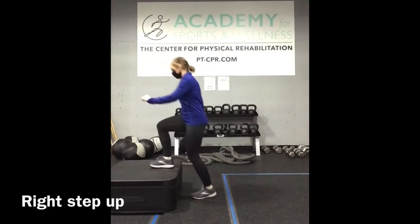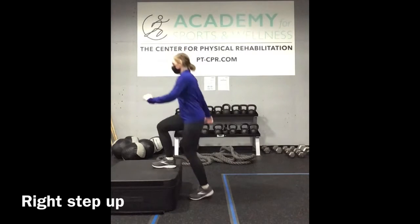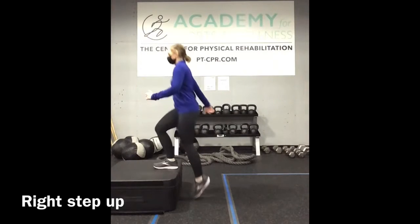Step up with your right foot, and then step right back down. You're leading just with the right foot to begin.